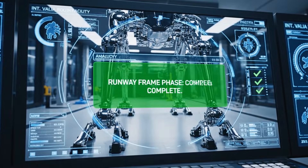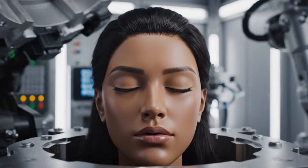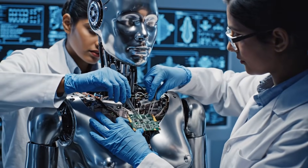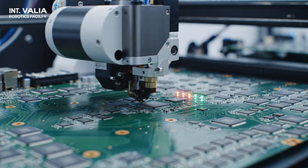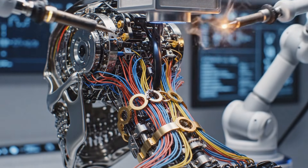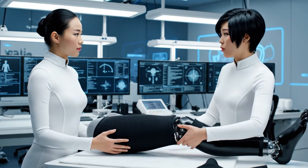Let's go. Ensure the compression weave clears the hip joints completely. It's tight, but the clearance is nominal. We are good to proceed.